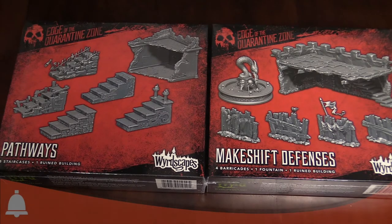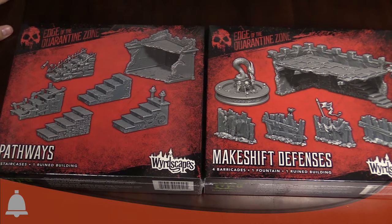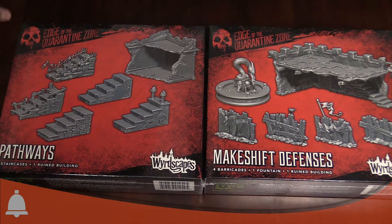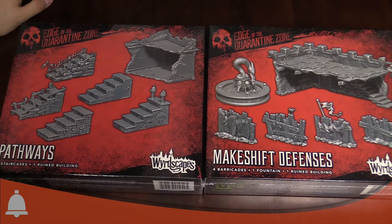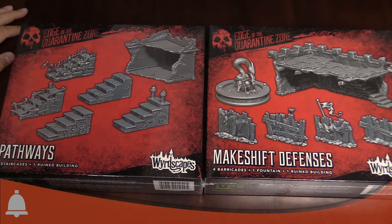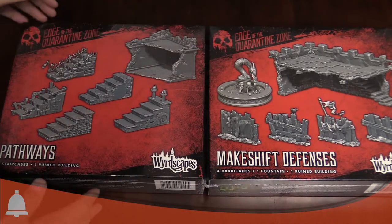Hey everyone, I'm Adam Harry from Belle Lost Souls and I'm back again with another Bulls unboxing. Today we're looking at two more of the Edge of the Quarantine Zone kits from Wyrd — the new Wyrdscapes. We got to look at them earlier at Gen Con, they're so cool. They should be out in stores shortly. Really well done, really nice plastic. We were putting them together earlier and they work really well. Today we have the Pathways and the Makeshift Defenses.